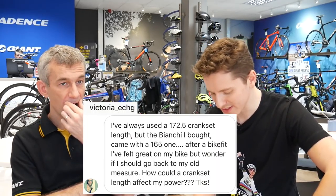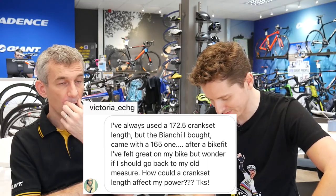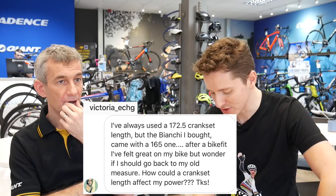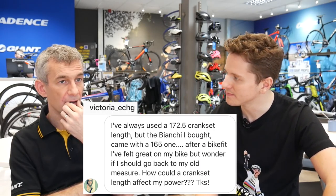The next one is from Victoria — a bit technical. She says: I've always used a 172.5mm crank set length, but the Bianchi I bought came with a 165mm. After a bike fit I felt great on my bike, but I wonder if I should go back to my old measurements. How could crank set length affect my power? Well, the first answer is: no, you probably shouldn't go back to the 172.5mm.